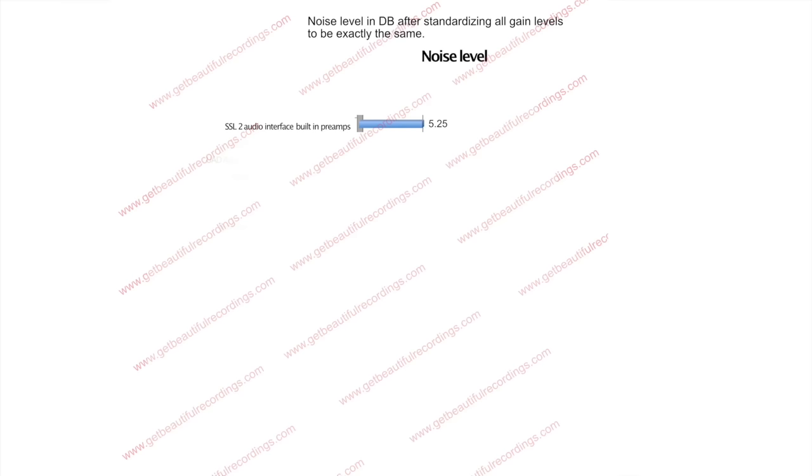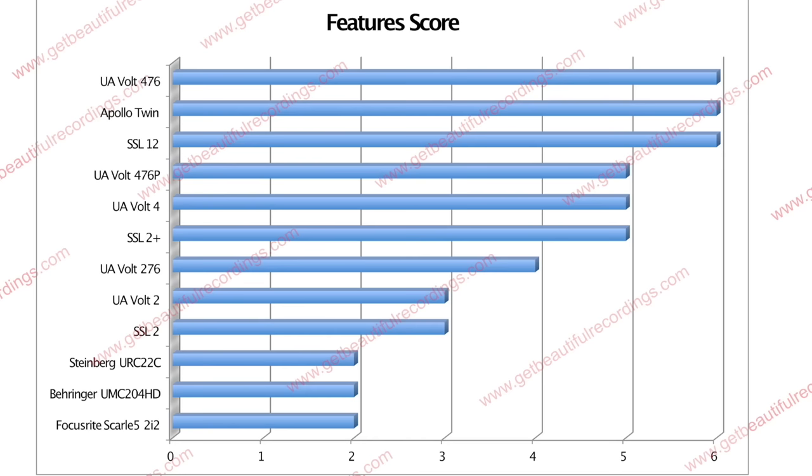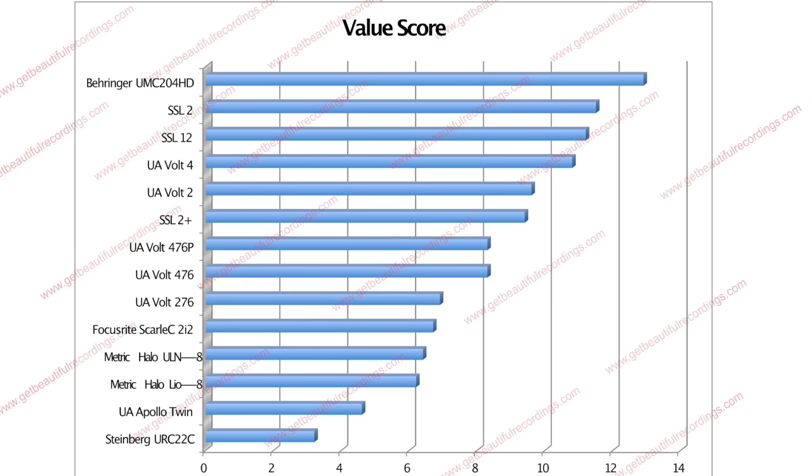The SSL2 measured a preamp noise floor of 5.25, which is the best of all the audio interfaces I tested. This is an extremely low noise floor, and these preamps are easily suitable for applications that require high gain, such as low sensitivity microphones or recording very quiet sources. You can apply lots of gain without a problematic noise floor. They also outperformed expensive standalone preamps such as the Universal Audio 4710D and the ArtPro MPA2. For features it scored a 3, receiving extra points for the 4K mode and front panel direct monitoring controls. For value it scored 11.5 — number 2 on the list, just below the Behringer UMC204HD, and above the SSL12, Universal Audio Volt Series, and Focusrite Scarlett 2i2.